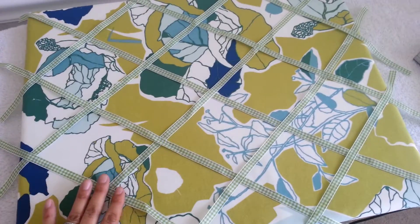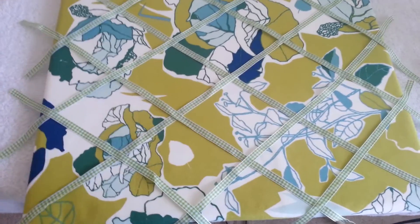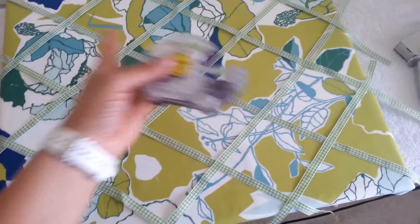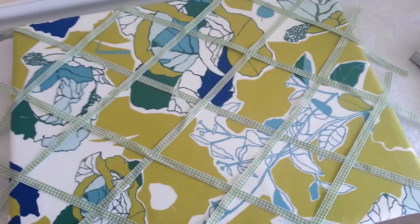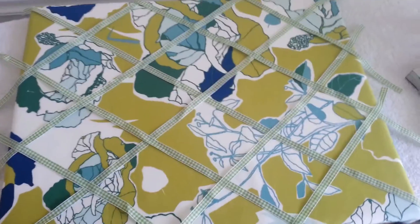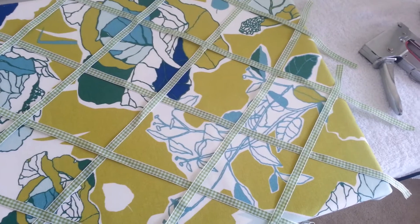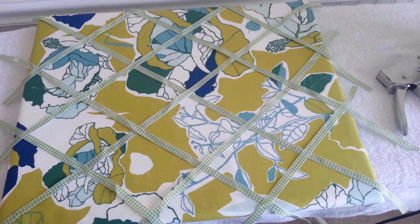I'm going to go ahead and secure these. Now in order to flip this over and staple it, the little tip I picked up was to get some tape and tape down the X's at the joints so that your ribbon does not move. So what I'll probably do is tape the perimeter so the ribbon won't move when I flip over my board to staple it. Hopefully I'll be able to show you a finished product here soon. Stay tuned.